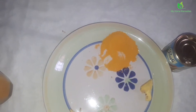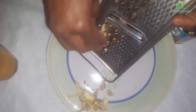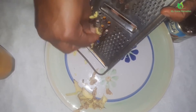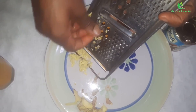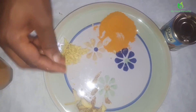Now I'll get my grater to grate my ginger. I'm going to use the big side so that I can grate it very fast. I'm using this because I'm going to put it inside hot water. So this is my grated ginger.